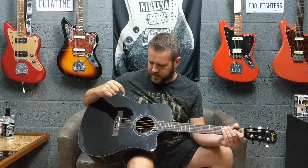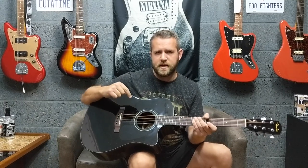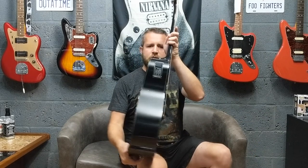Today I'm checking out this Fender CD60CE — this is the 2009 model. It's an electro-acoustic. They do make a newer version, which is the 60SCE, and that one has the Fishman pickup. This older one has the Fender pickup.